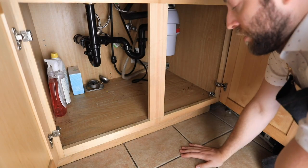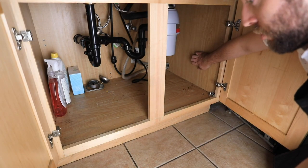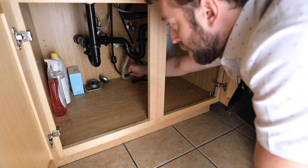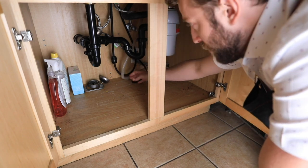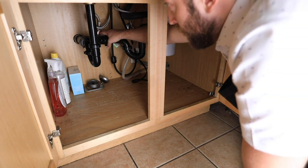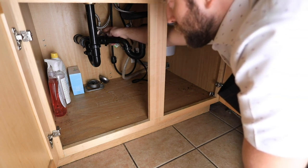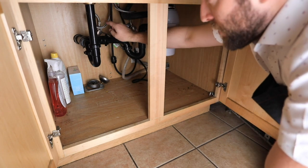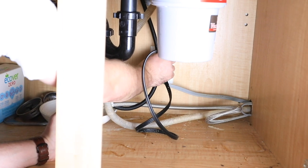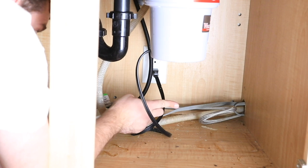We cleared out all of our stuff underneath the sink. The dishwasher is right next door. We can see there are the power lines, the hot water line, and the hose that are coming out there. What we want to do is unplug the dishwasher, which will disconnect all the electricity. Right here we have our hot water line with a spindle, so we can actually just turn off the water at the source right here. This guy is connected with a three-prong plug — I'm just going to pull it off.